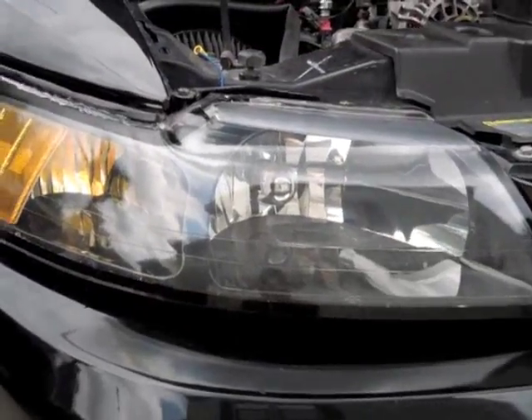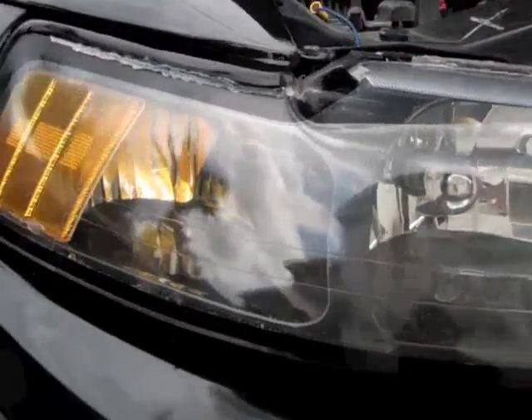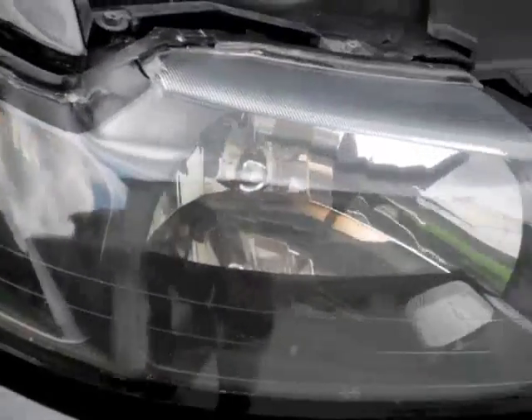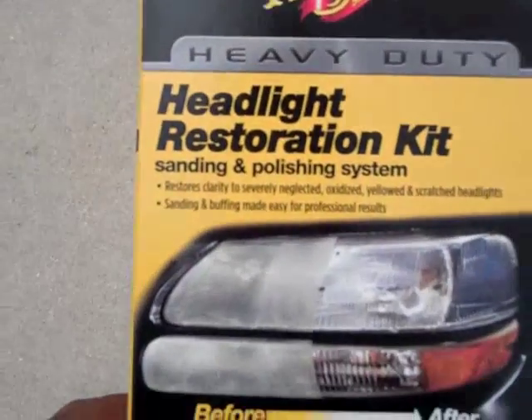This side was actually worse than the driver side, and look how much cleaner it is. As you can see, much more clear — looks clean, looks new, even though it isn't. This is what I use: Meguiar's headlight restoration kit, the heavy duty one.